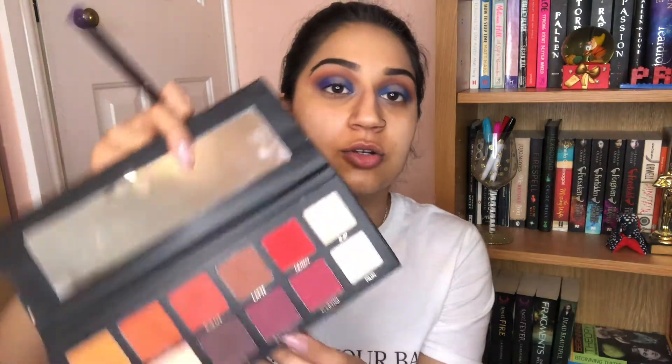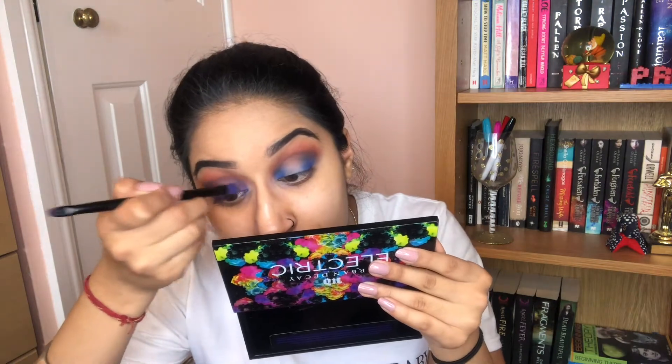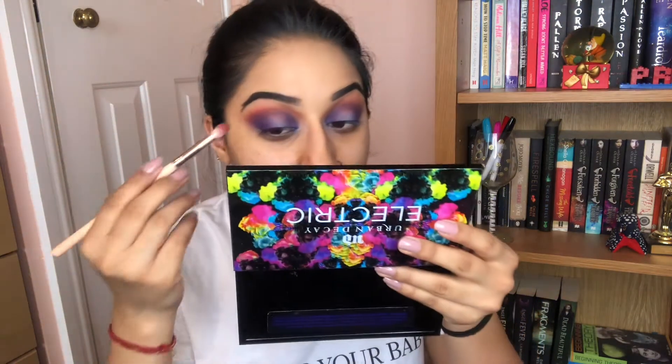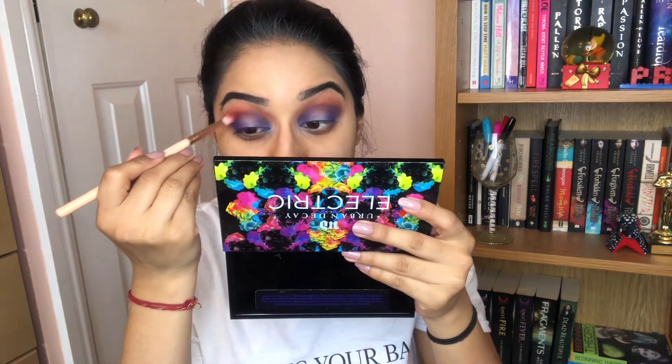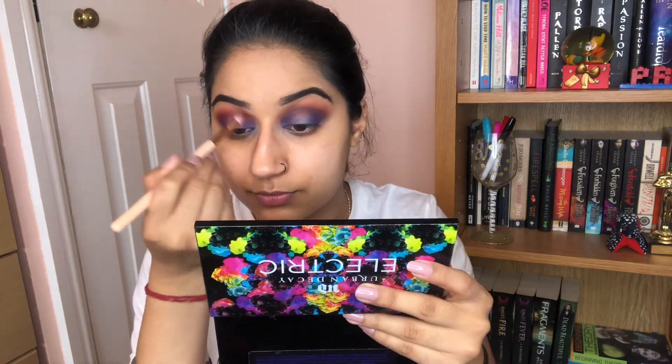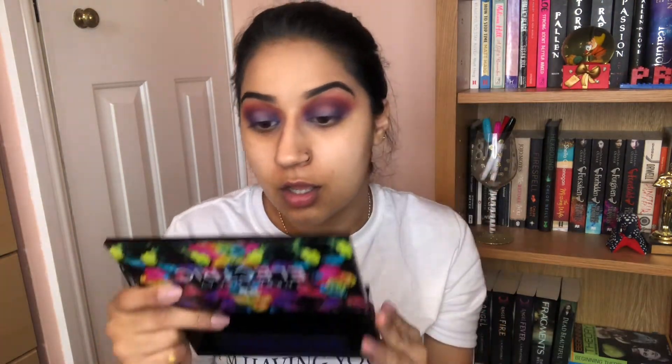I think I'm going to go in with the shade Contour instead. I don't like something that's kind of missing in the crease, so I'm going in with the shade Queen from the P.Louise palette. I'm literally doing that just to blend out the harshness of the blue. I've built up some of the purple and the blue, and added a lot more red into the crease.